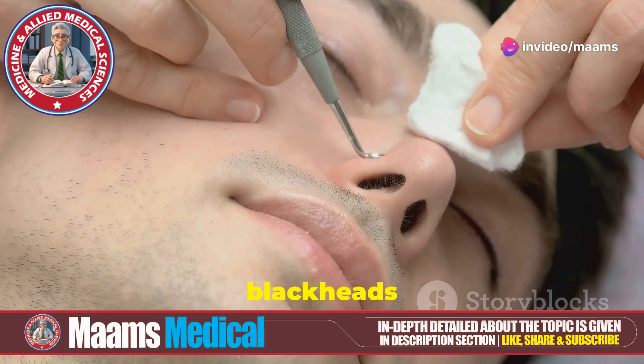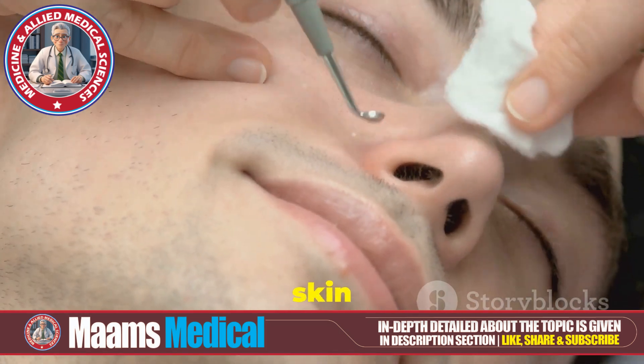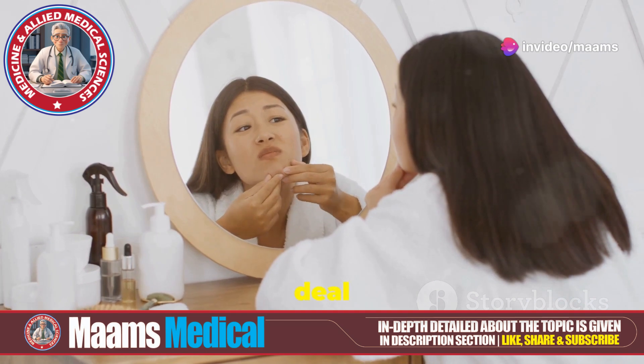First off, let's talk about what blackheads are. Blackheads are those pesky clogged pores filled with oil, dead skin cells, and dirt. When exposed to air, they turn black. But fear not, there's a way to deal with them safely.